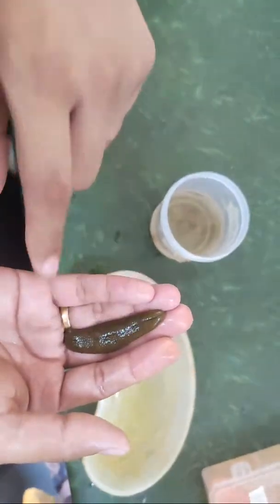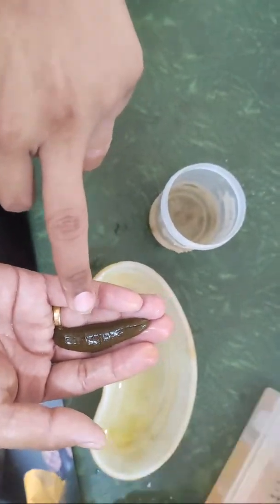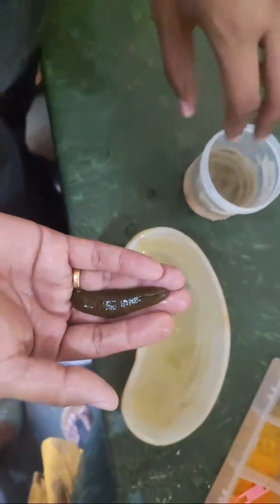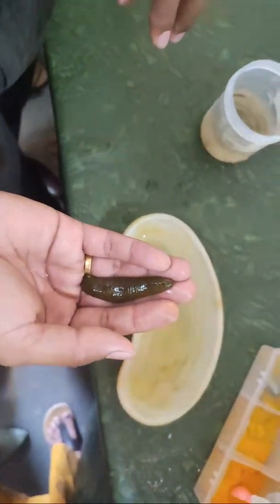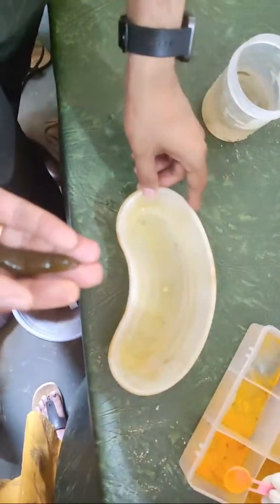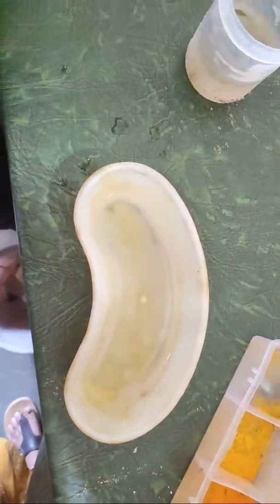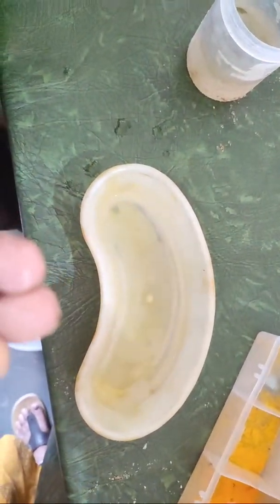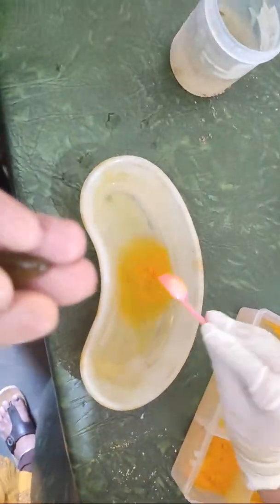Now we will activate this Jaloka. You can see it is slightly drowsy, not at all moving. So what we will do is we will put some Haridra Churna — Haridra Churna means turmeric powder. This is the tray which is filled with water, and inside that we will put the Haridra Churna, which is turmeric powder, just half a teaspoon.